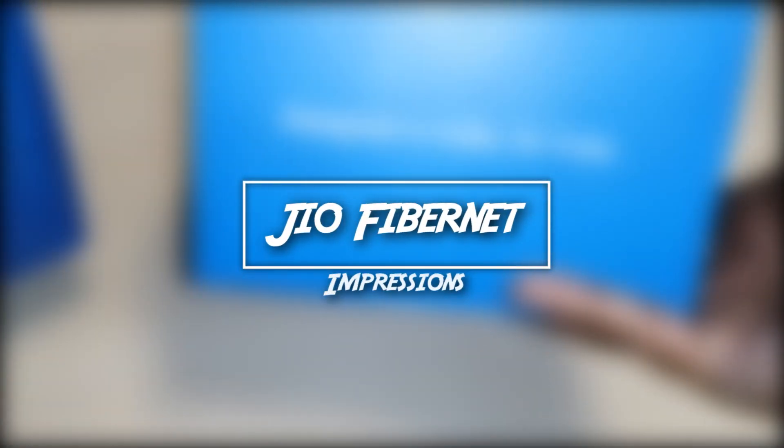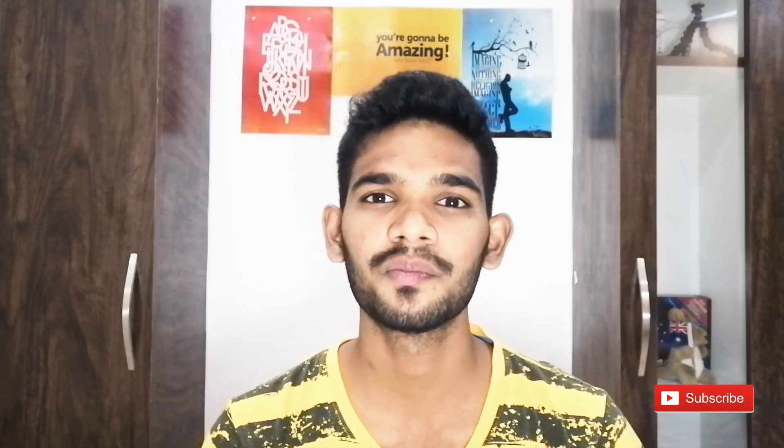Hey, what's up guys! I am Jagat and welcome back to my channel. Today in this video let us see about Jio Fiber Net — the charges, installation, and let's also check the internet speed. Let's get started.